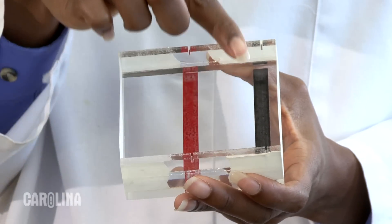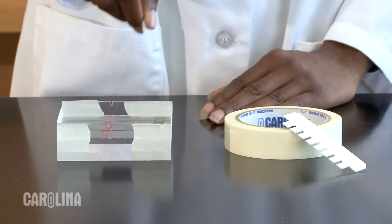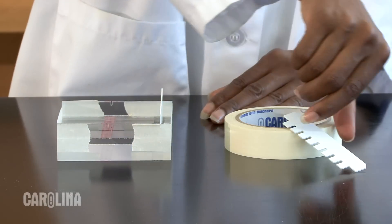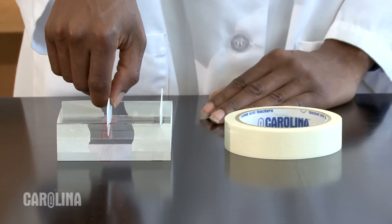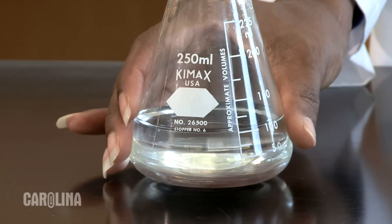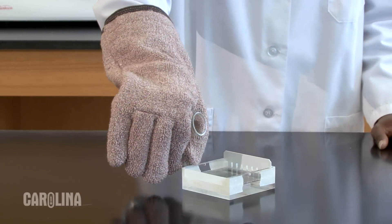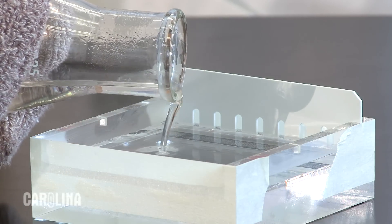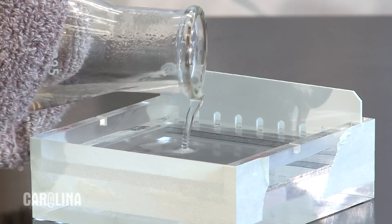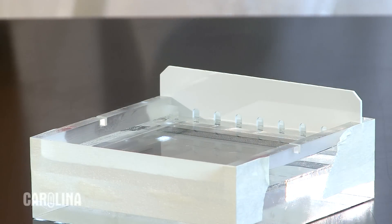Almost all trays have notches for the combs to fit into. Many trays also have notches in the center so that two rows of samples may be run at one time — but only if you can get adequate separation of your DNA bands by running the gel only part way. Once the comb is placed and the agarose is cooled to the point that you can quickly touch it without burning, you are ready to pour. The gel should be between one half and three quarters of a centimeter thick. The gel needs to be thick enough so that the wells are deep enough to hold your sample, but don't make the gel too thick — the thicker the gel, the longer it will take to stain and destain. Make sure that the agarose has flowed completely under the teeth of the comb, otherwise you will have holes in the bottom of your wells.